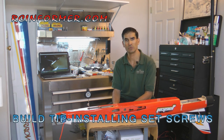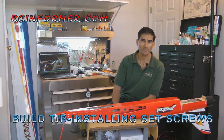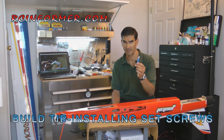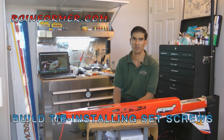The biggest key to keeping a set screw in place is to file a good flat spot in the shaft that the set screw is going to be touching, and also using blue Loctite, not the red stuff — because the red stuff keeps it sort of permanent.